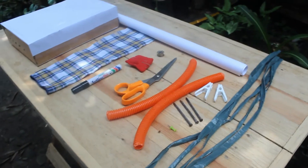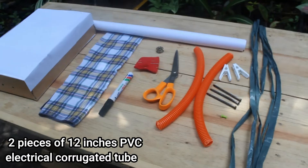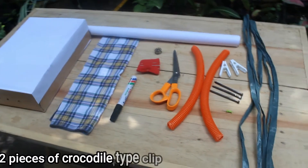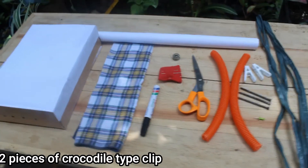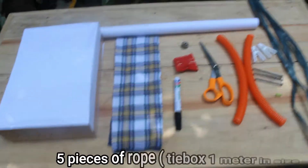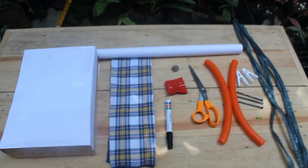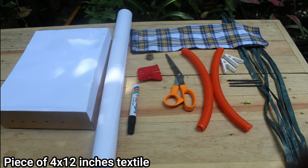The materials needed are 2 pieces of 12 inches PVC electrical corrugated tube, 2 pieces of caudal type clip, 1 piece of white cartolina, 5 pieces of rope, 1 piece of empty box, and 1 piece of 4 by 12 inches textile.